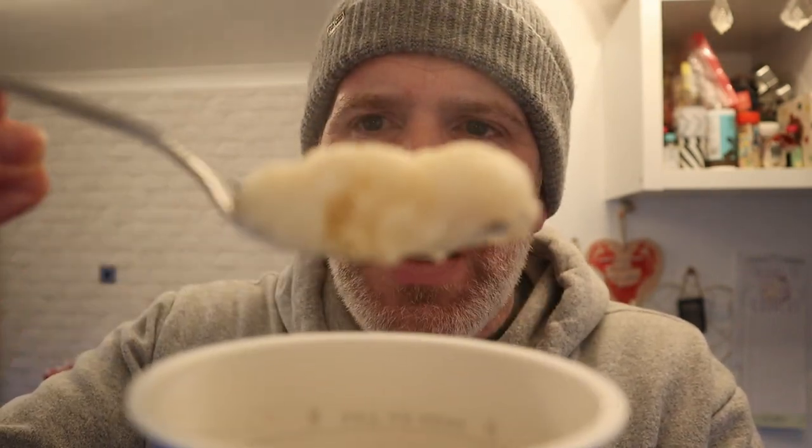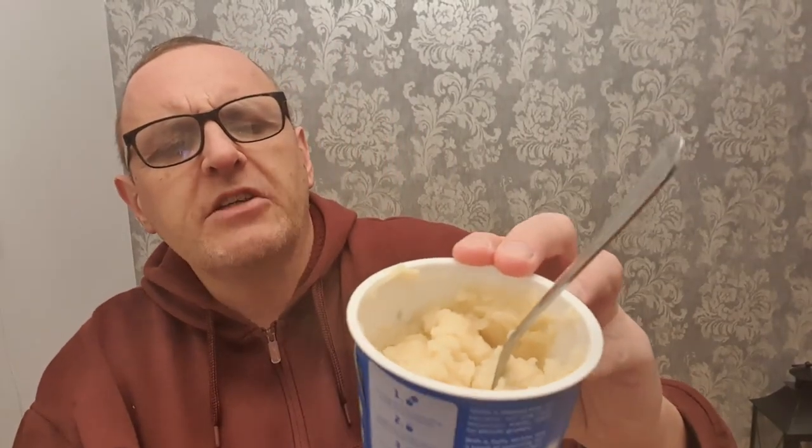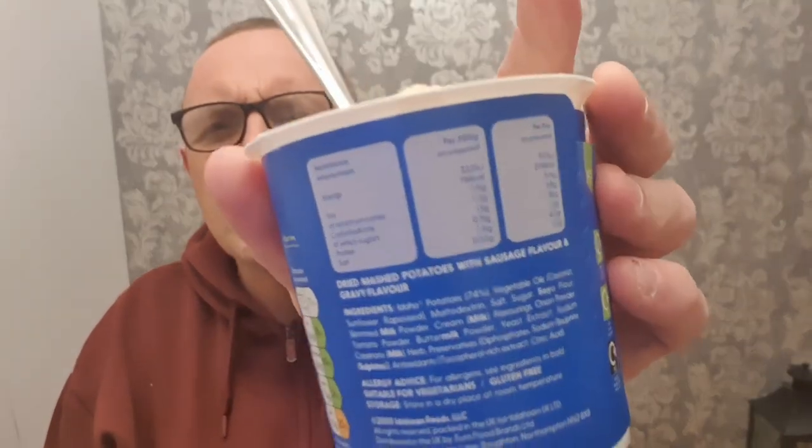It seems like quite a lot of water in there. I filled it up to the line. Oh, look at that. Let's mix this up. The smell of that is horrible. So you've seen how we make it — it just says this is dried mashed potatoes with a sausage flavour and a gravy flavour.